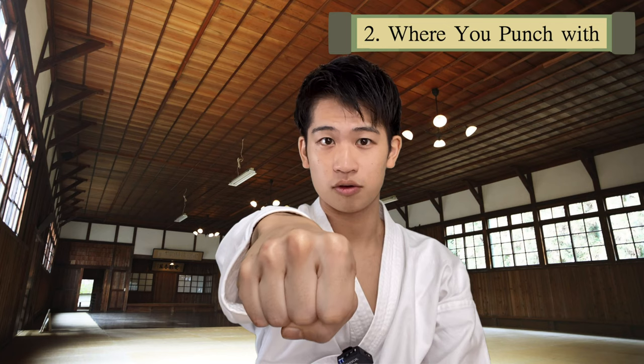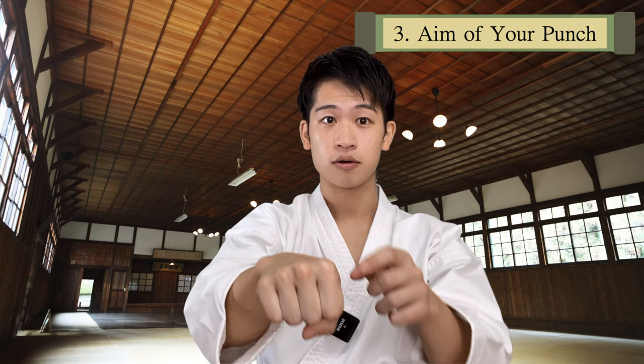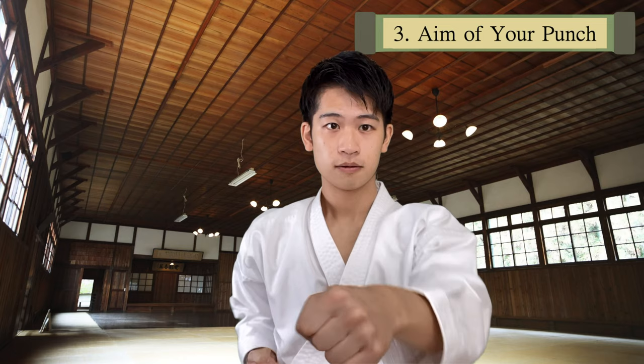Point number three is the aim of your punch. A lot of the mistakes are punching in front of your shoulder at shoulder level. However, you should aim for your solar plexus, which is right here — in between, a little bit underneath your chest. So using these two knuckles, aim right here and not at the shoulder. Always when you practice, aim at the same spot.